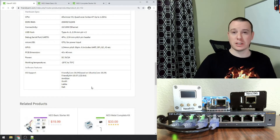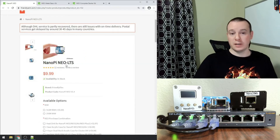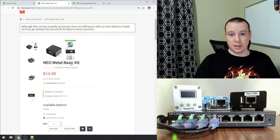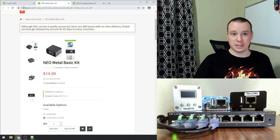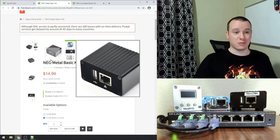FriendlyArm has their own OS version you can put on there, and you can also run Armbian, which is what I usually do — it works phenomenally. The three tabs I have open are for the Neo LTS long-term support, the metal basic kit, and the complete kit. The metal basic kit comes with a heat sink and all the other gear to get started, and it's the same price as the bare Neo at 512 megabytes — same board inside, everything is the same, it just comes with a case.